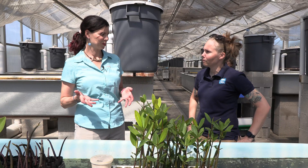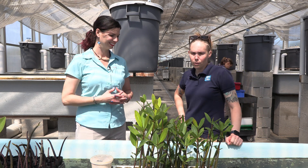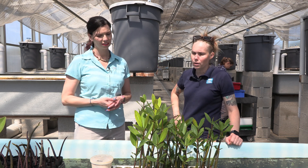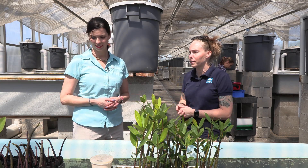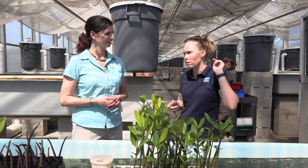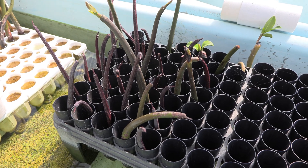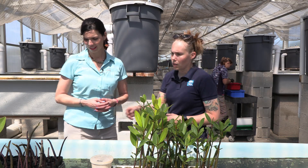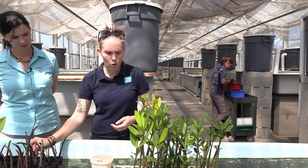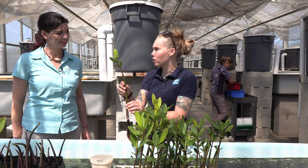In addition to the corals you guys sell, you also offer mangroves, right? We do. Similarly to our corals, they go through seasonal fluctuations. Right now we're getting into season where the propagules are starting to form on the trees. As soon as those start to drop, we can collect those from all of the mango trees we have planted on campus. Then we grow them out and offer them as propagules — essentially the seed pods with roots starting to form — or as sprouted mangroves, which are essentially a full mangrove ready to plant in your refugium.